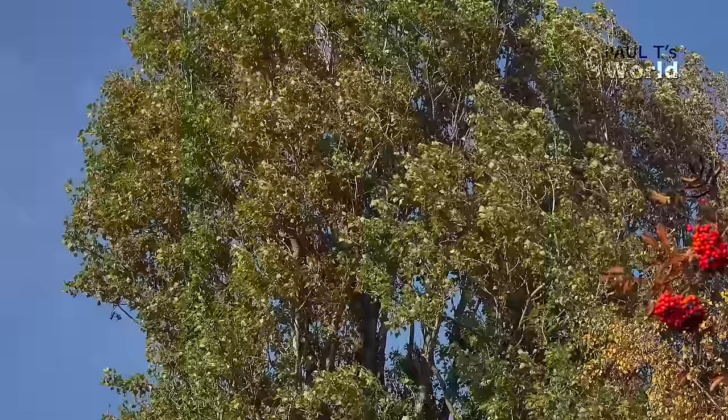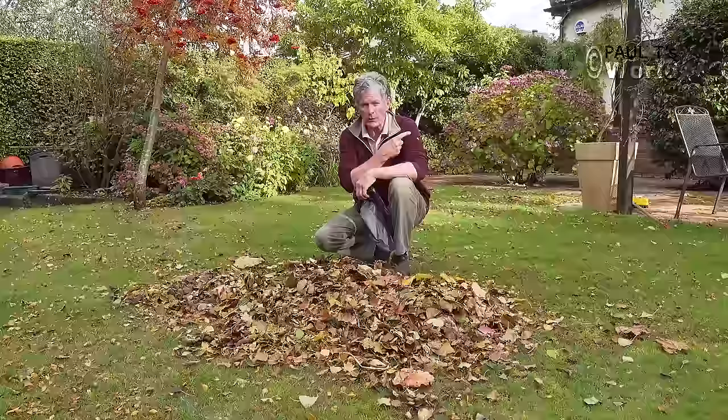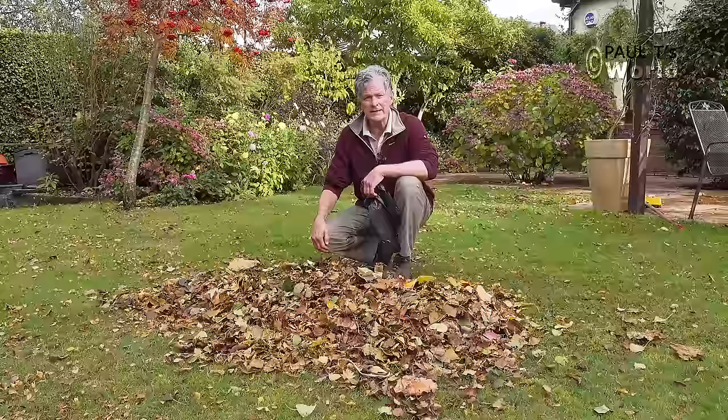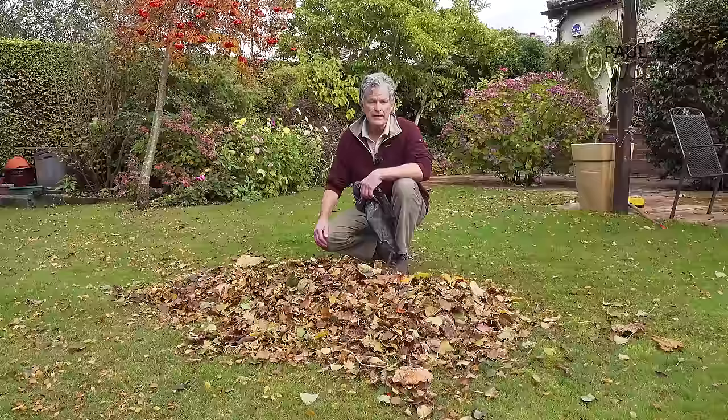That's the first lot of leaves that are raked up. There are the poplar trees just over there, there's the big maple, and next door I've got some massive trees as well and those are going to blow leaves over in the next month or so. So this is the first lot. Now there are two ways that I make leaf mold. The first way is ideal for people who haven't got much room — just want to leave the leaves and forget about them for a year.